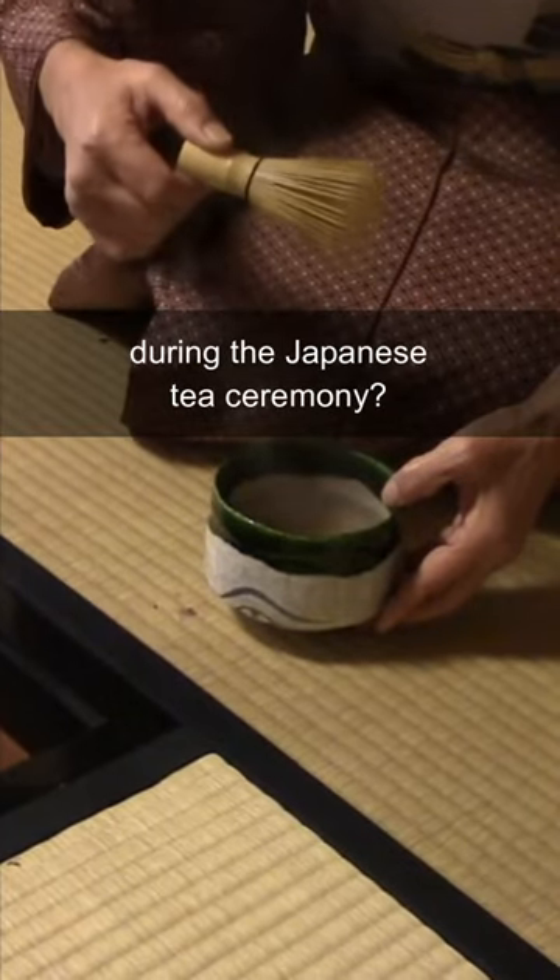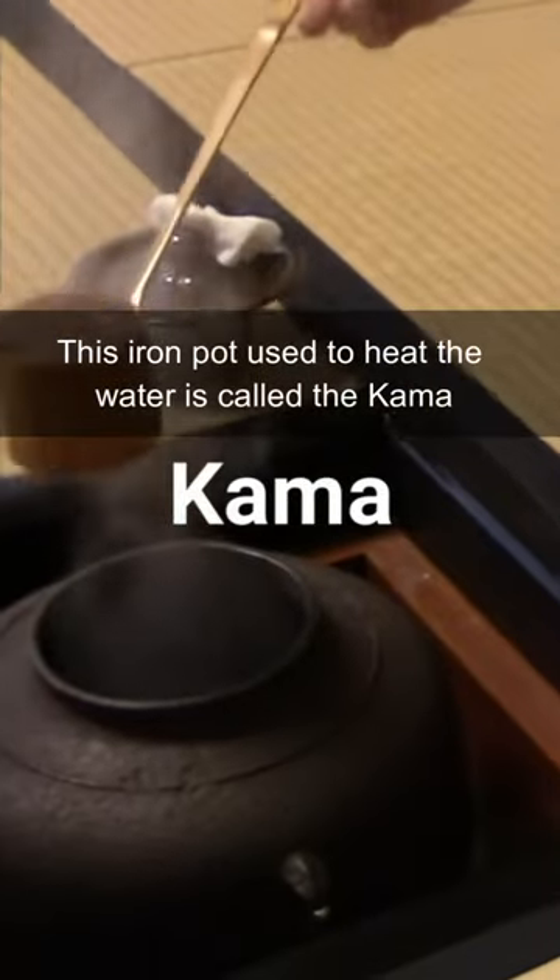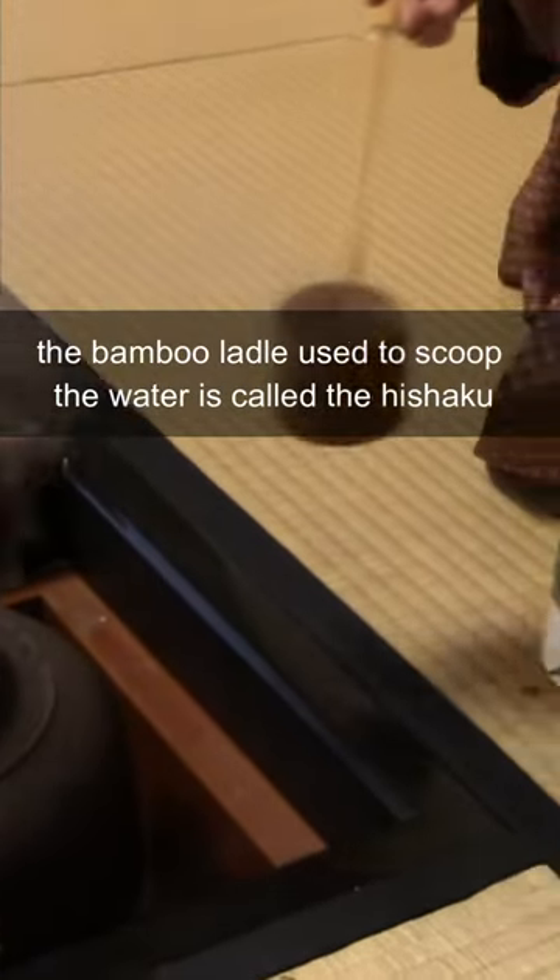What are the names of the tools used in the Japanese tea ceremony? This iron pot used to heat the water is called the Kama. The bamboo ladle used to scoop the water is the Hishaku.